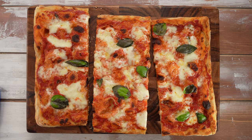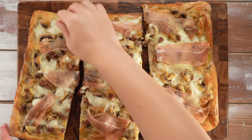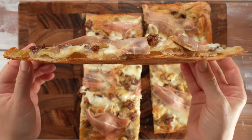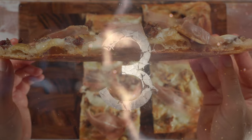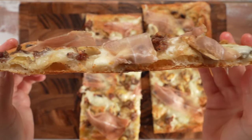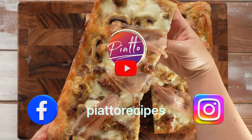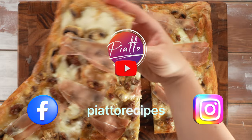What do you think of this boscaiola pizza with mushrooms and sausage? Would you believe this homemade pan pizza was ready for the oven in just three hours? Want to make this pizza dough at home? Fasten your seatbelts because now we're going to show you exactly how to make a fast pan pizza the Italian way.